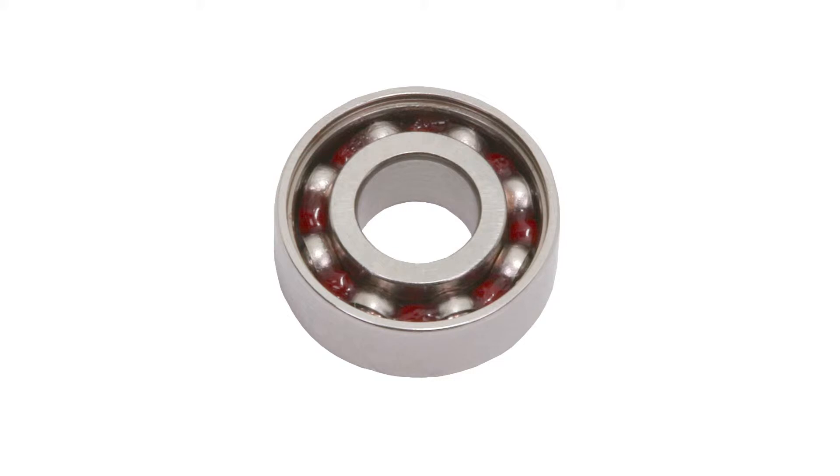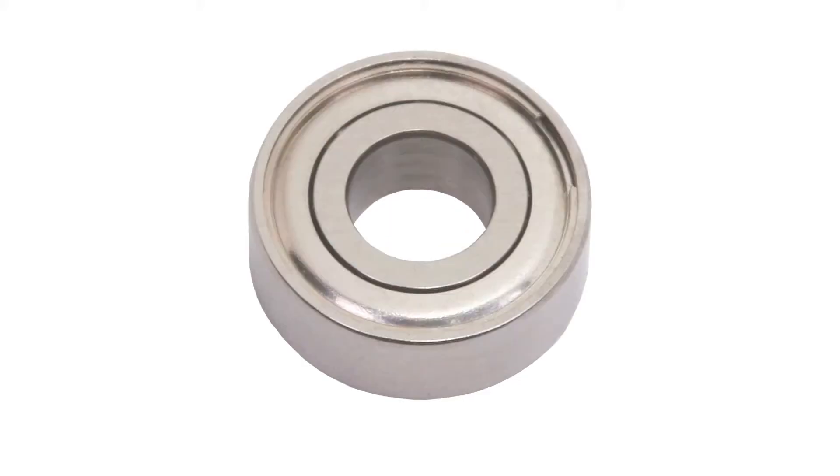A supply of grease inside the ball bearing provides lubrication throughout its lifetime. Metal shields retain the grease and keep out debris. Optional elastomer seals generally protect the grease better, but will also have higher torque and typically cost more as well.